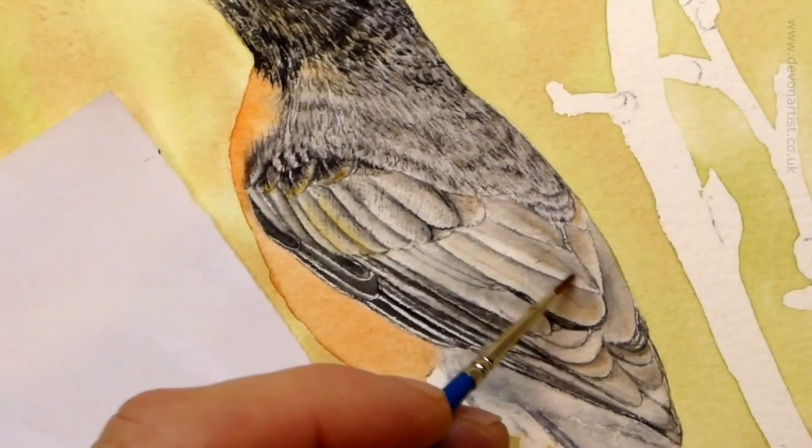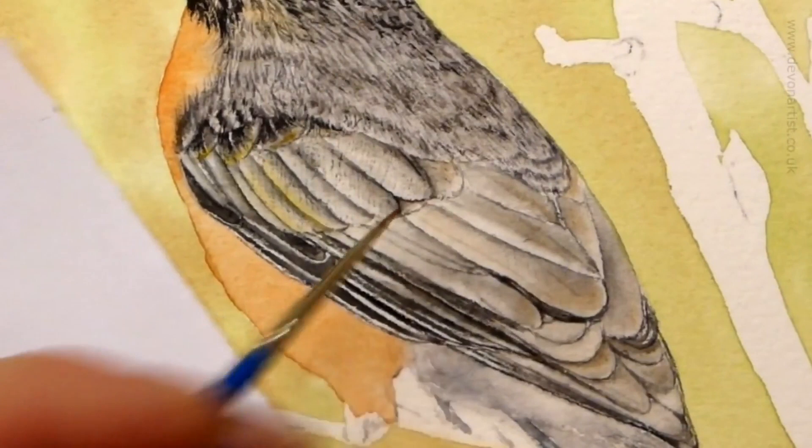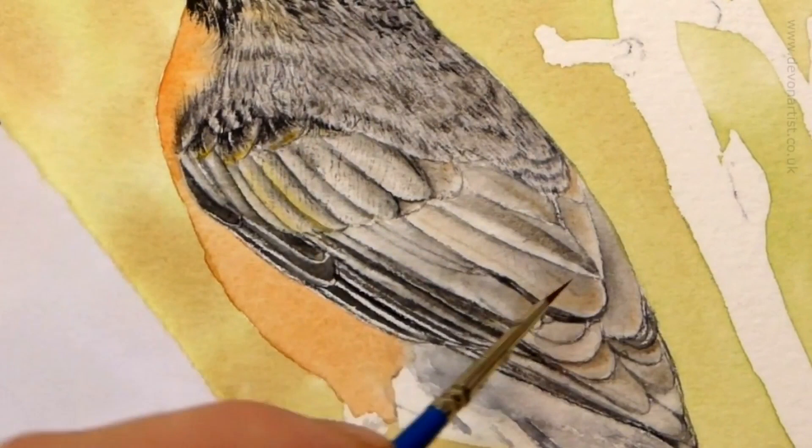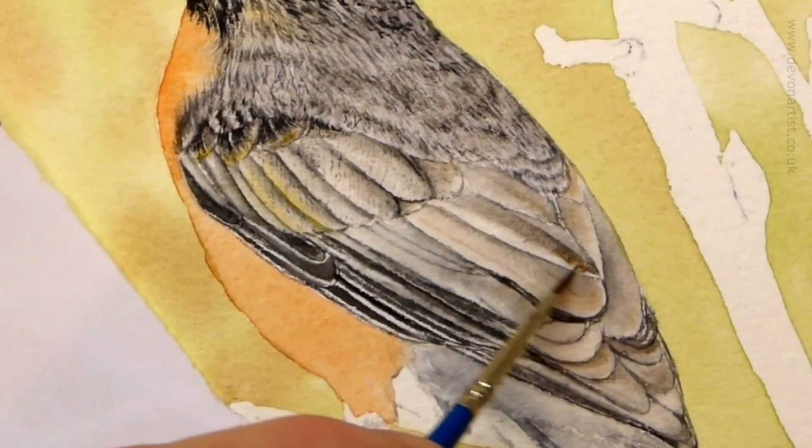Now for the second layer of the wash. I'm going to re-wet half of the feather again, work into the central vein, and add color within there — mixing the colors on the paper instead of trying to mix them in your mixing palette. As long as the paper's damp enough, not soaking wet, that gives you the opportunity to add these overlaying colors onto the paper for this bird watercolor.